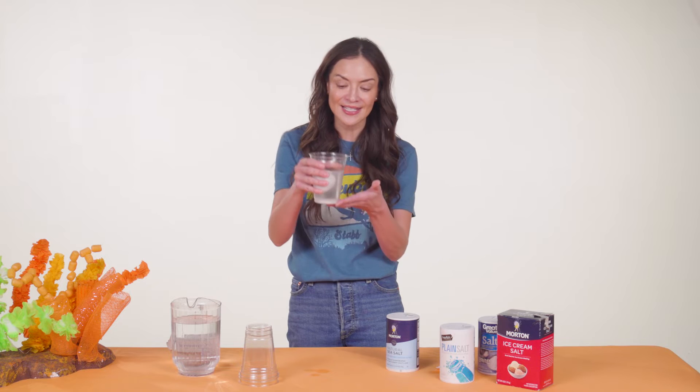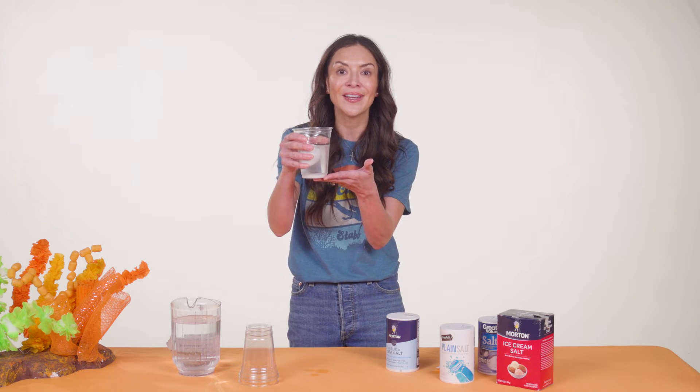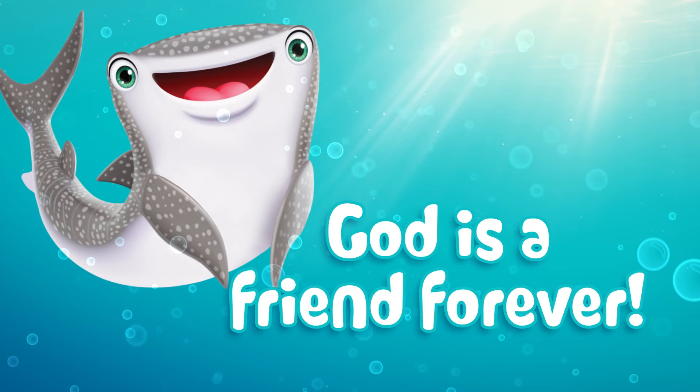So he sent his son Jesus to come and save us. Jesus is like the salt in our water — Jesus came to save us. Like the salt lifted the egg, Jesus lifts us up out of sin. And Jesus helps us live with God forever. God is a friend forever.